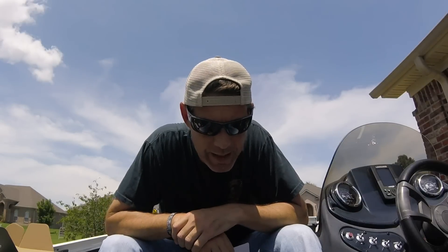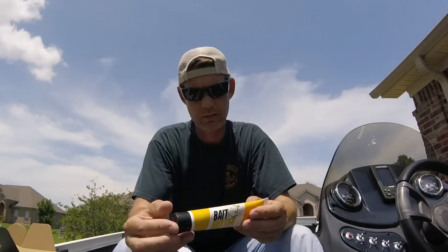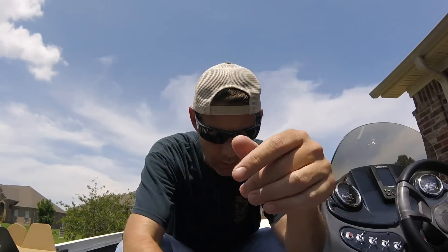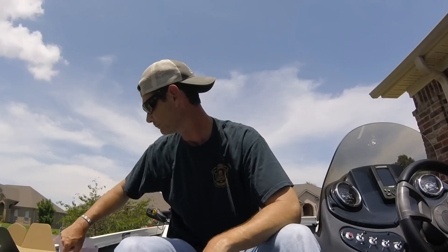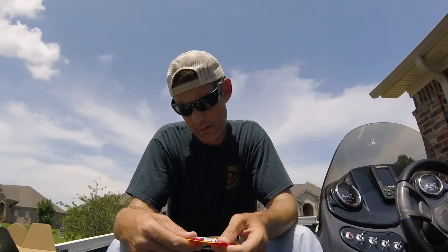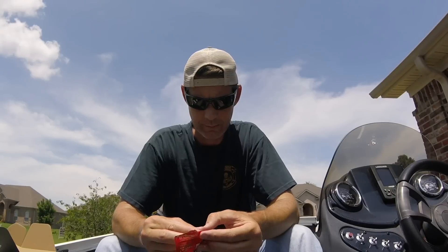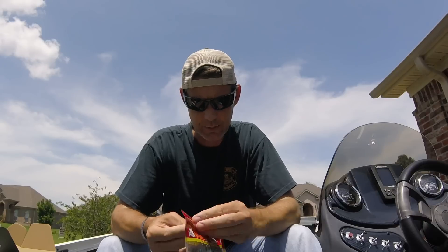The MSRP on that is $9.99. Next is Bait Butter attractant — put it on your bait, catch fish. MSRP is $8.95. Next is Big Bite Baits, the Mike McClellan Battle Bug. Big Bite Baits is a fun company. It's a five-inch Battle Bug in color Green Pumpkin Grape Flake.